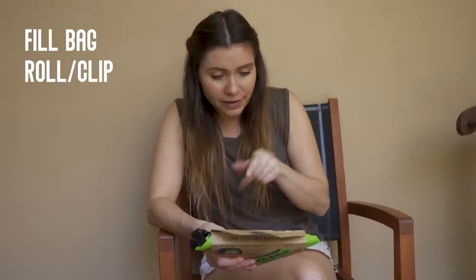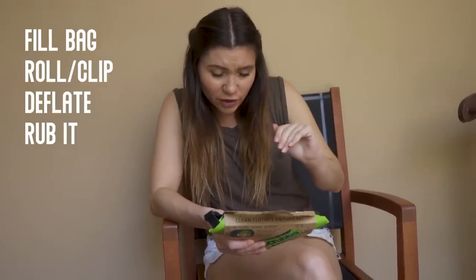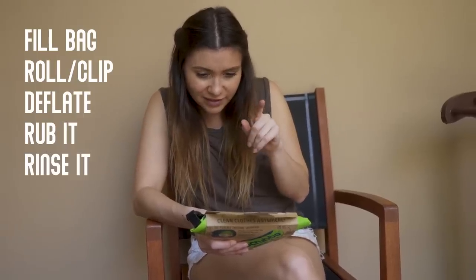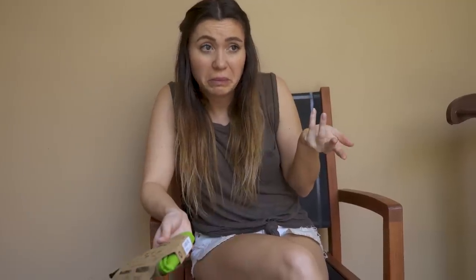First thing we do is fill the bag with our items of laundry, then we roll it and clip it in, we deflate it, we rub it for 30 seconds to 3 minutes, then we rinse it and hang it to dry. Pretty standard laundry steps. I feel like I got this.